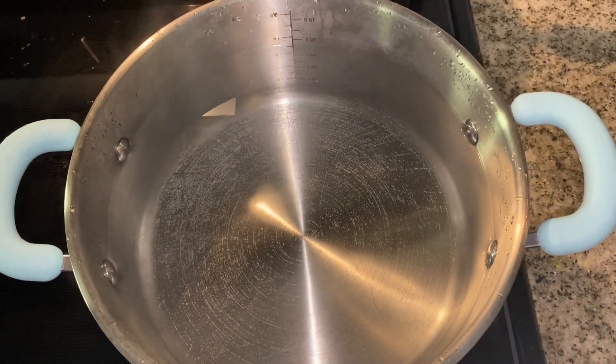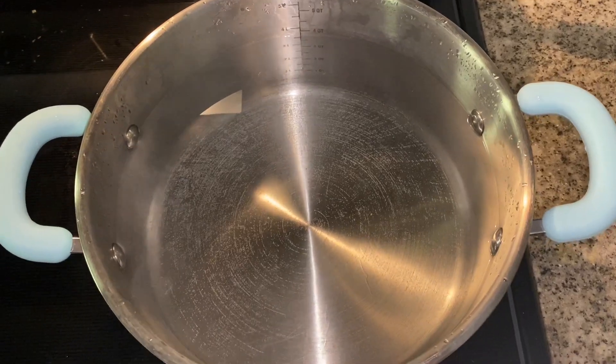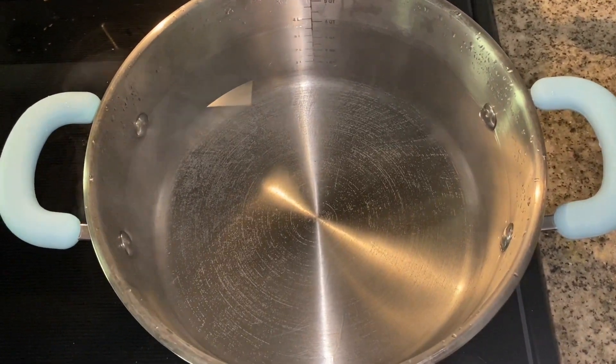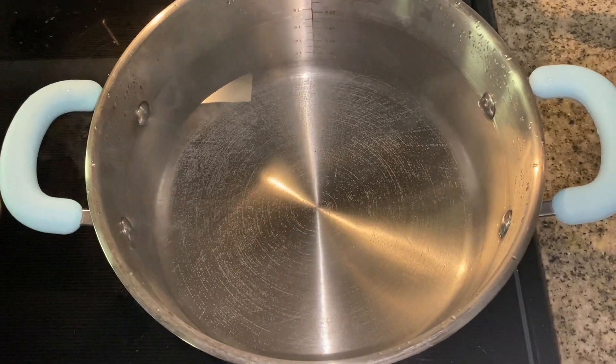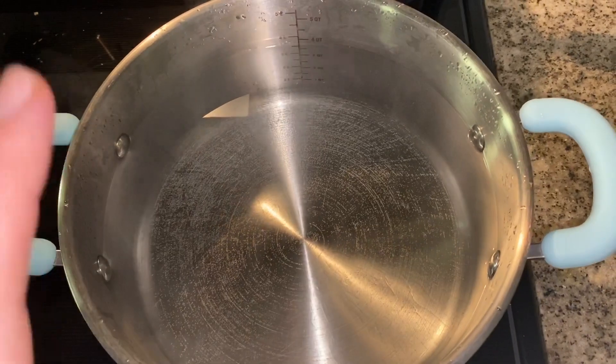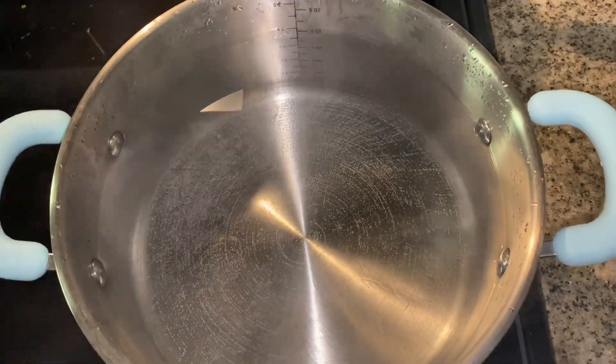Today I'm going to be making something simple and kind of complicated at the same time — broccoli alfredo with fresh alfredo sauce. I don't have alfredo noodles so I'm going to be using spaghetti, but I have a couple pans going so let's get started.